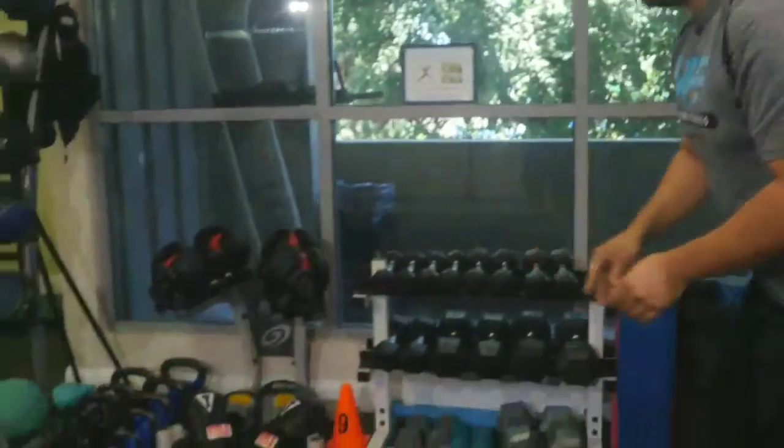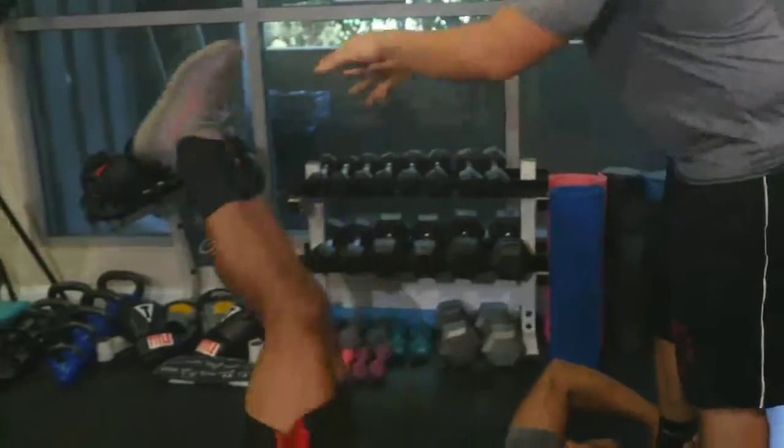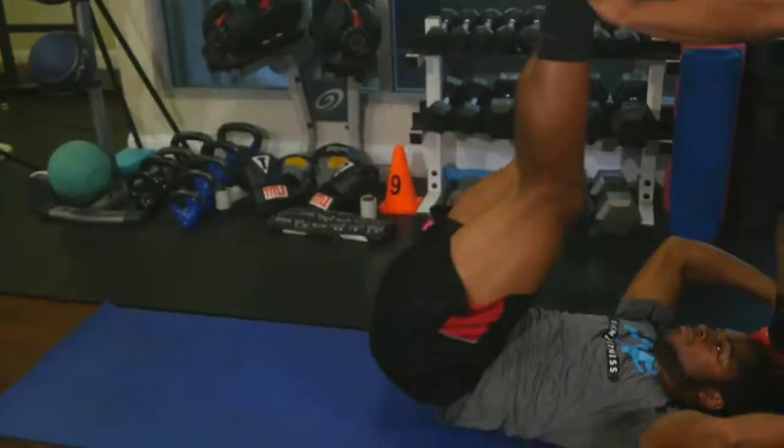As he raises his legs, I'm going to push them back down. And as he does this, I'm going to switch up the angles on him. Try not to make it predictable. You want to throw different angles and make it confusing, and that way he has to brace his core the whole time.